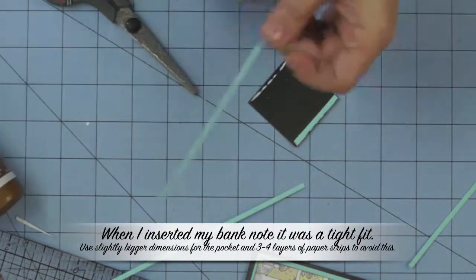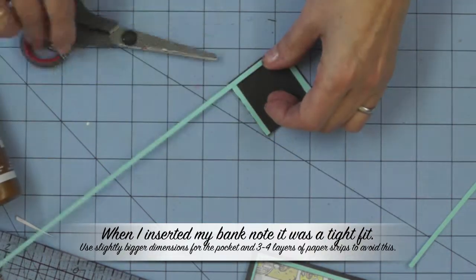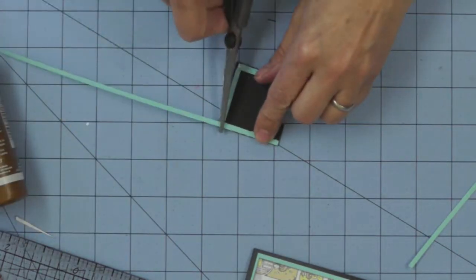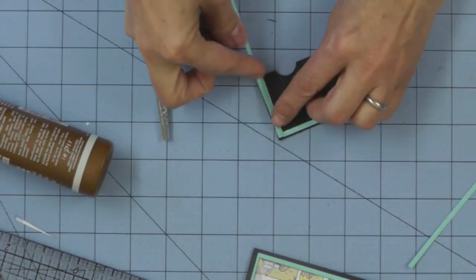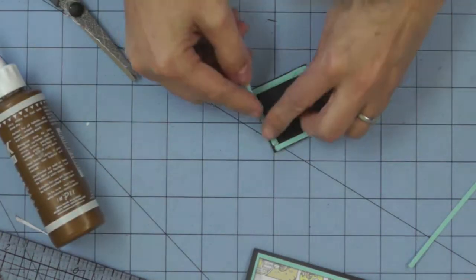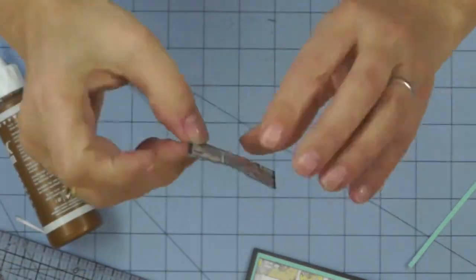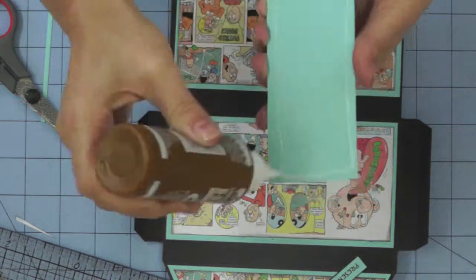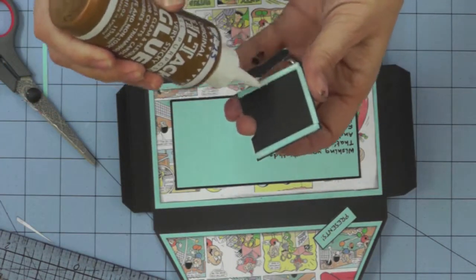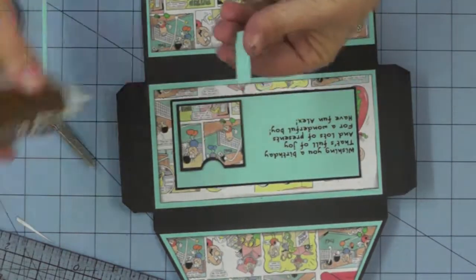I decided that foam pads might be a little bit sticky and could stick to the money or the gift card, but I did need to raise the pocket from the inside of my envelope. So I used thin paper strips, building them up in a U shape around the edge of the pocket. This will allow you to tuck in either the gift card or the money. I would definitely advise increasing the number of layers around the edge to three or maybe four, as it was a little bit of a tight squeeze.